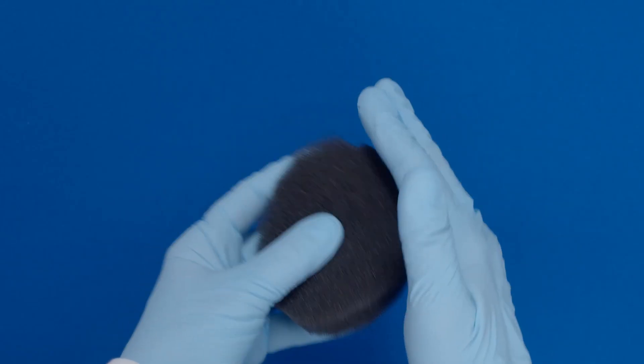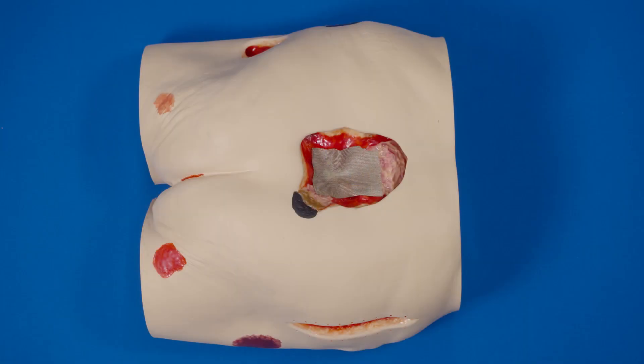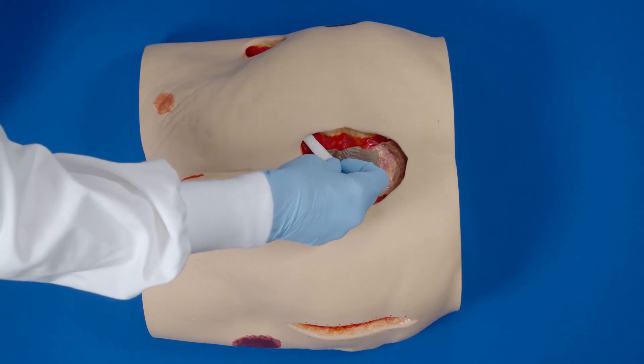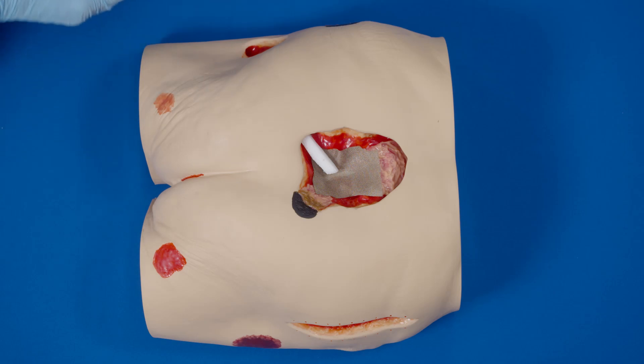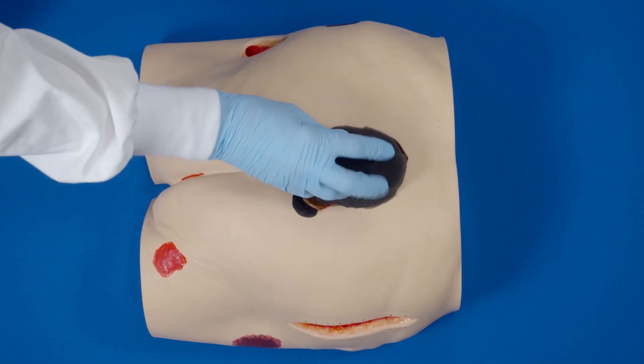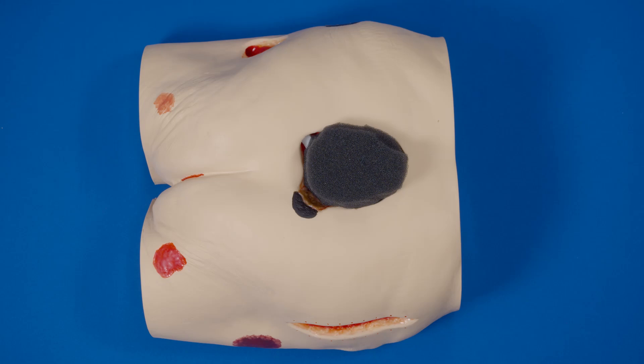Rub the edges of the foam to remove any loose particles. If tunneling or undermining is present, consider using white foam. Cut the white foam one centimeter longer than the tunnel or undermining. Place the white foam in and pull back about 0.5 centimeters. Place the black foam into the wound cavity. Do not tightly pack or force foam into the areas of the wound.